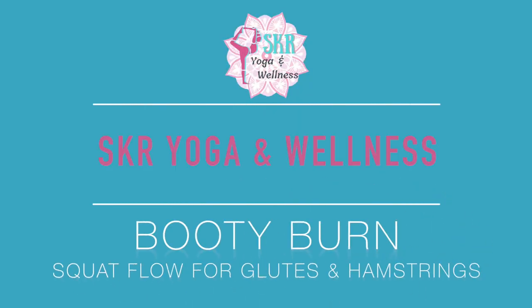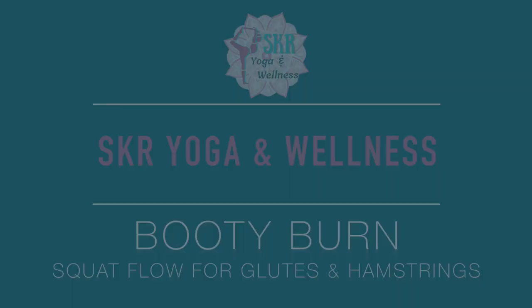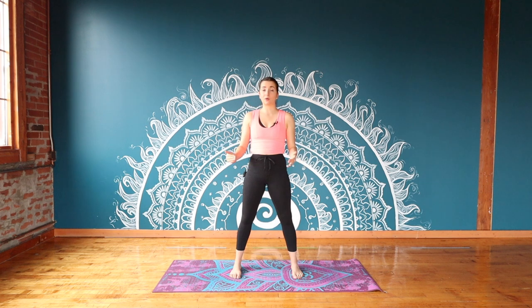Hello and welcome to SKR Yoga and Wellness. Thank you so much for joining me on the mat today. My name is Sam and I'm going to be leading you through a short standing squat flow to strengthen your glutes and your hamstrings. This entire practice is going to be done standing up, so you don't need a lot of space on the floor. We're also not going to be using any props — all you really need is your mat and yourself.